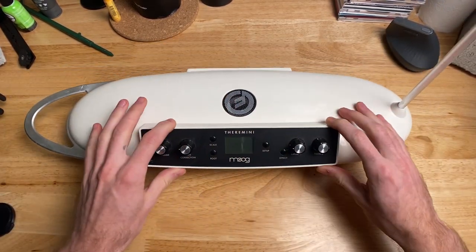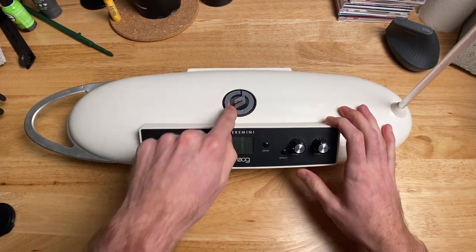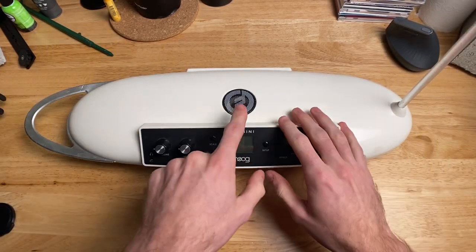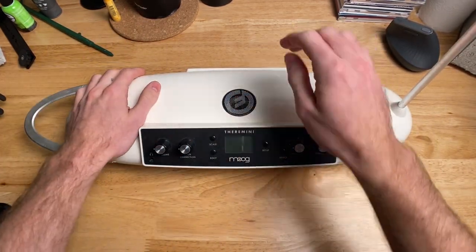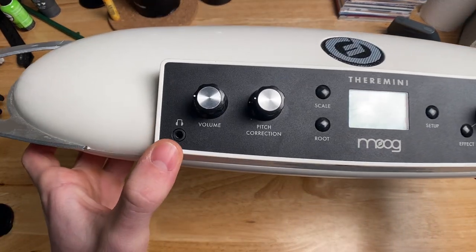The I/O is very simple to use. It has a little screen right here on the front that makes it easy to use. The speaker is in a really good position because you're going to be standing over it, moving your hands — so the sound is directed right above you. It also has a headphone output right here.